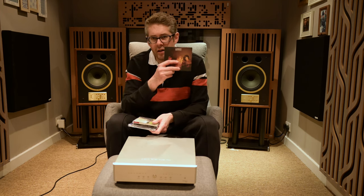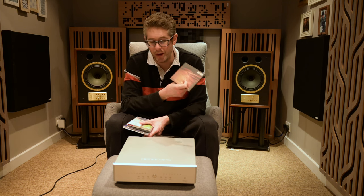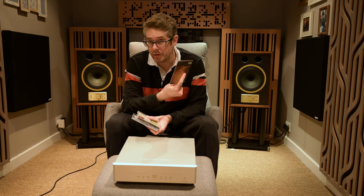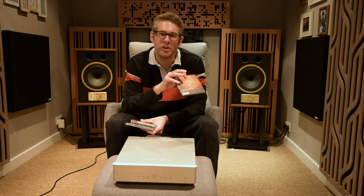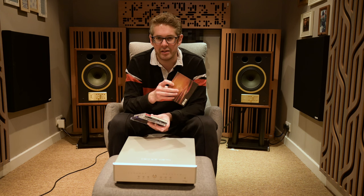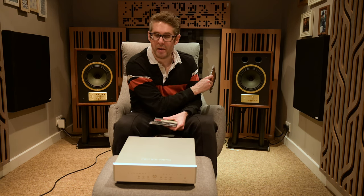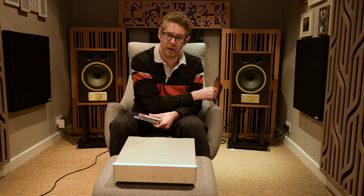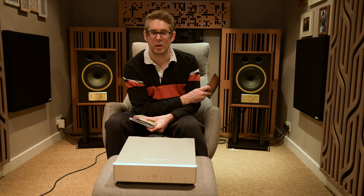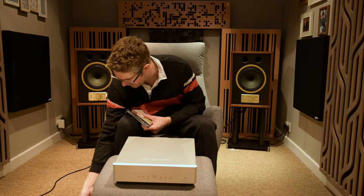Secondly, London Grammar. Hannah's voice is awesome. Wasting My Young Years is one of their most famous tracks and is fantastic on the Denifrips. The track I use to test gear is Metal and Dust — very atmospheric, delicate, and nuanced. You need a resolving system that gives you micro-details and micro-dynamics to really feel that track, and this does it with aplomb. Combined with the Tannoy Eatons behind me — the soundstage and imaging kings with a 10-inch driver and coaxial horn — it's absolutely brilliant.